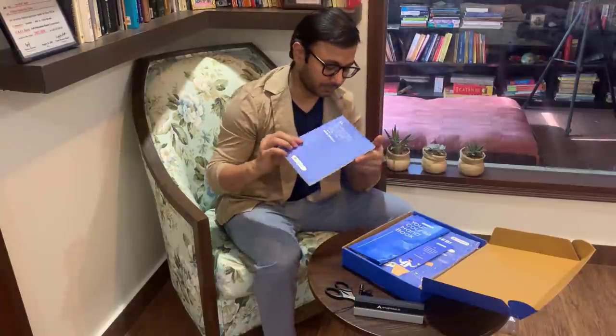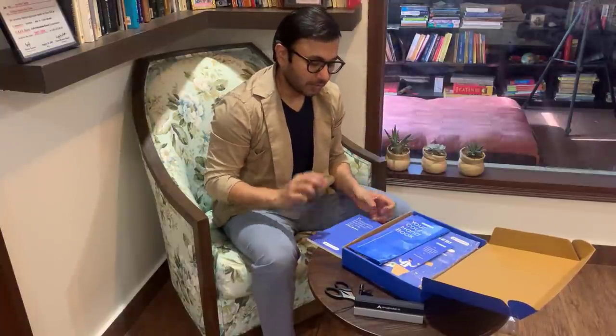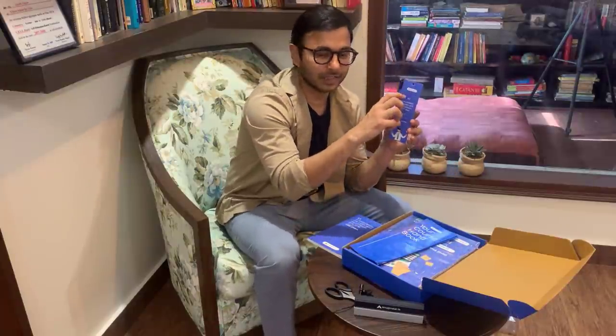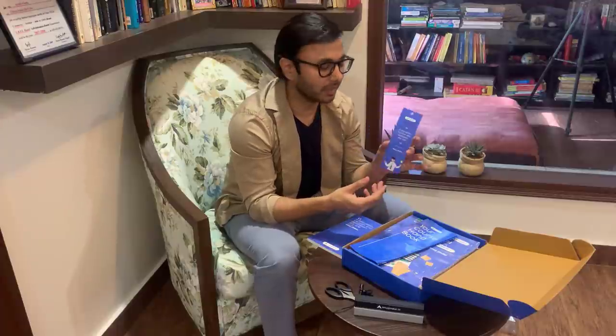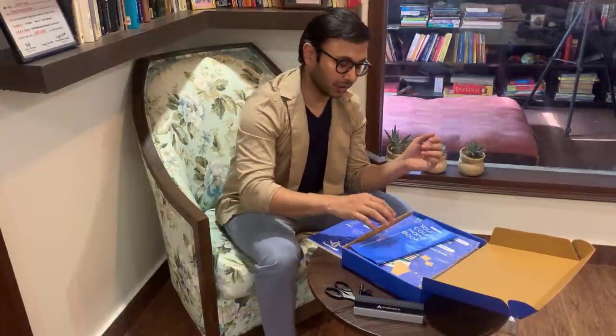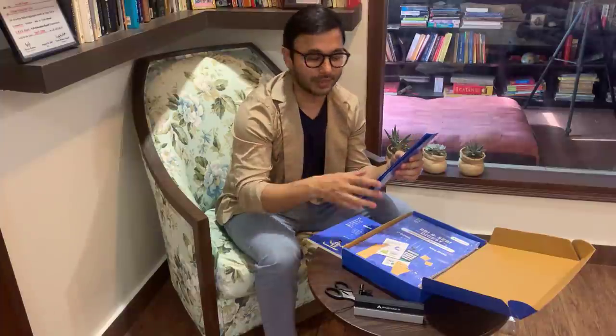So this is a diary and notebook which we will be getting with this. After that, this is a bookmark — a beautiful bookmark. Very good, again the same quote here — very simplistic, very minimalist. I am very certain that when you use this bookmark it will remind you of your association with me and the hard work that we put together as a team.